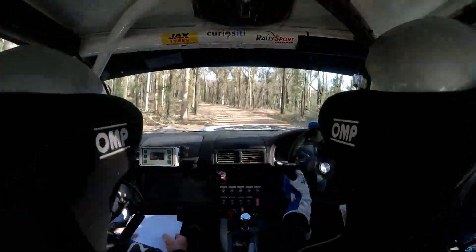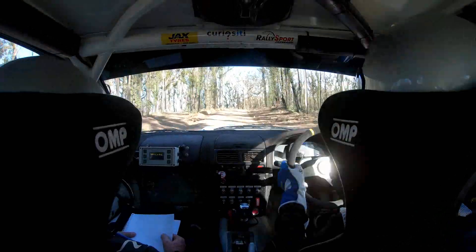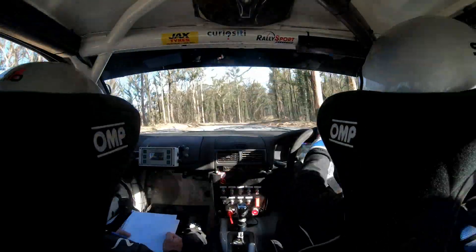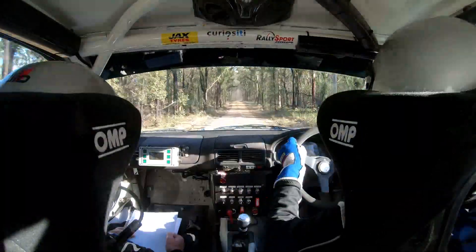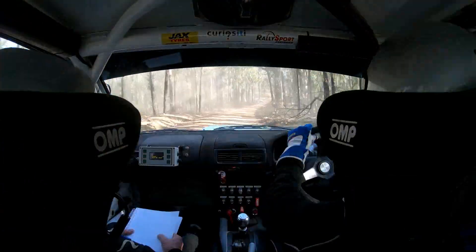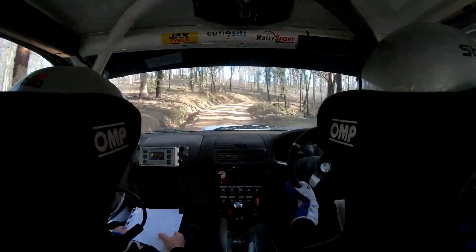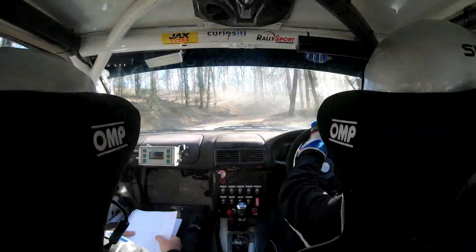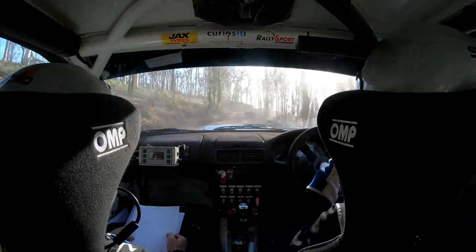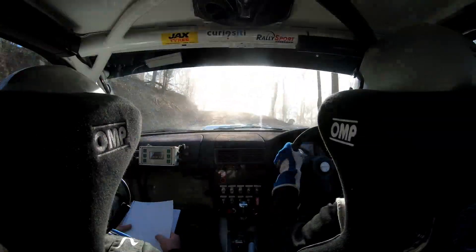150. Right 6 minus. 120. Right 3 plus. 60. Short right 6 — there it is, right 3 plus. 60. Short right 6 minus. 50. Right 4. 30 brow into right 4.